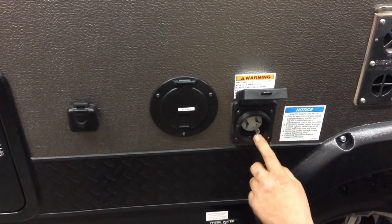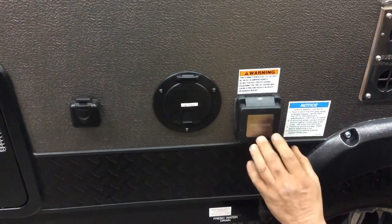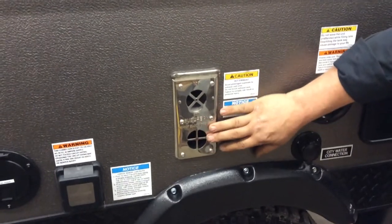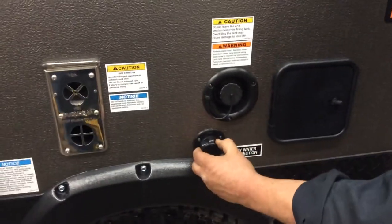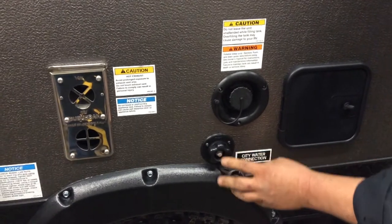You have an L-pin here, so line up the L-pin with your cable and give it a twist to lock it in position. This is your exhaust for your furnace. This does exhaust hot air, so don't place chairs or furniture in front of your exhaust. Over here is your city water connection. When you're at the campground, this is where you're going to hook up your garden hose to supply water to your trailer.